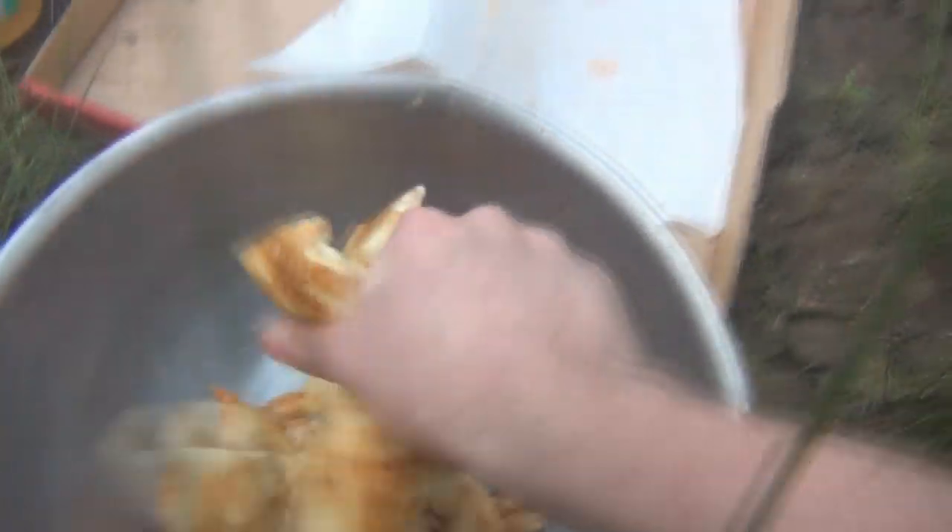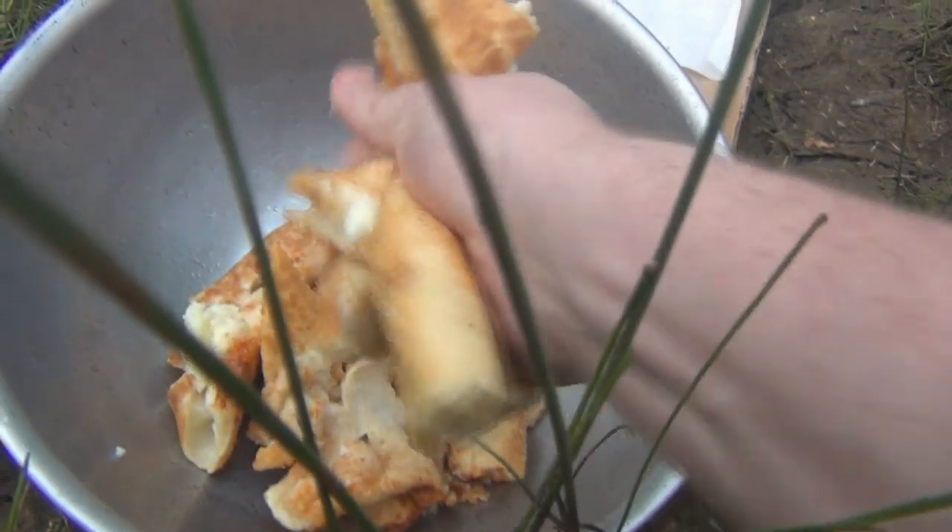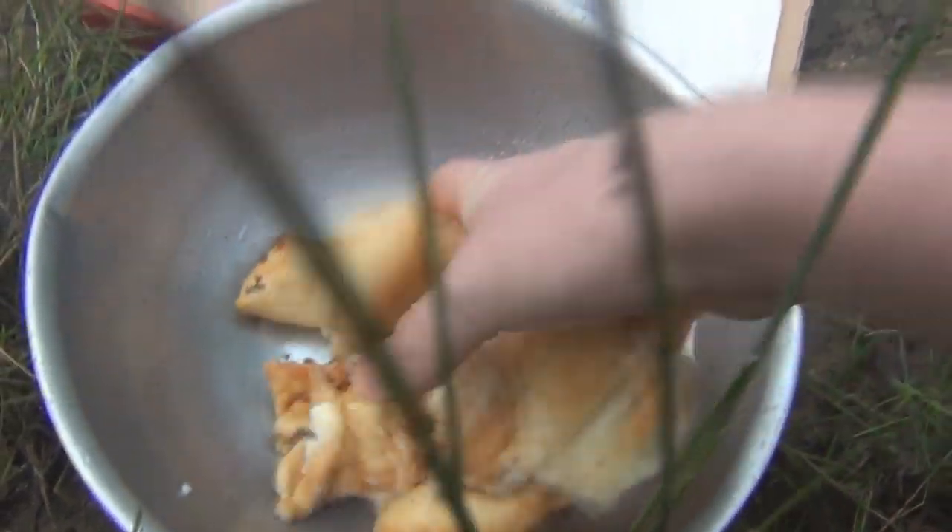Then you have to throw a few crusts in there. Let's wash them all up a little bit. As you can hear, it's thundering — this is what attracts the squirrels mostly.